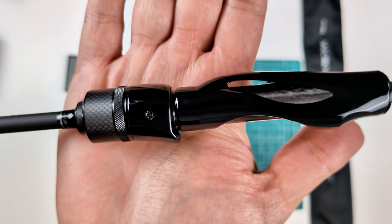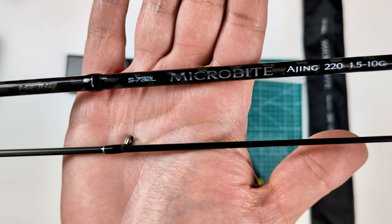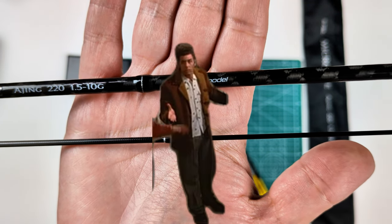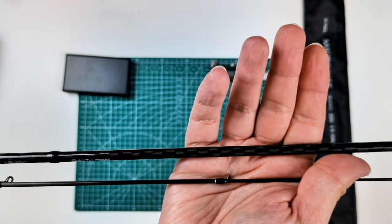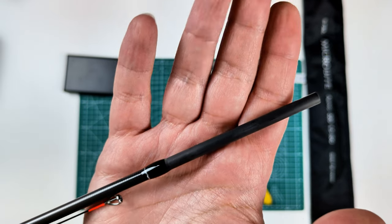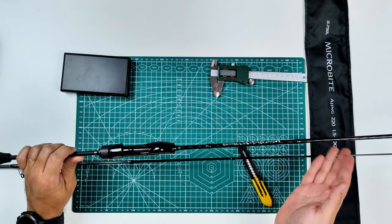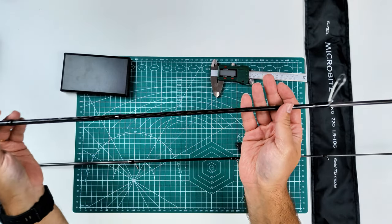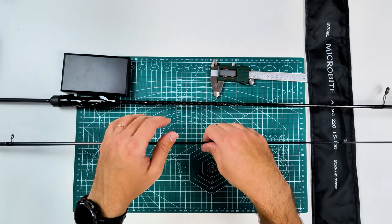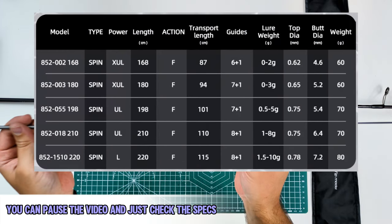The reel seat is a real seat — I'm not personally a fan, but it works and there's nothing wrong with it. The lettering and fitting finish on the Me Fine is getting better, and it was already very good. I found no defects on my model.